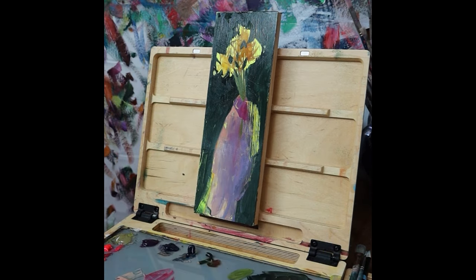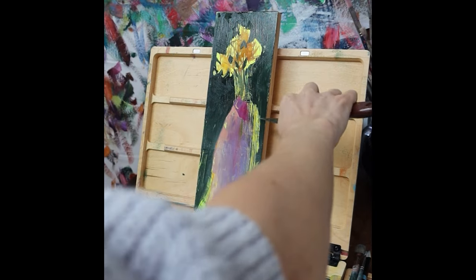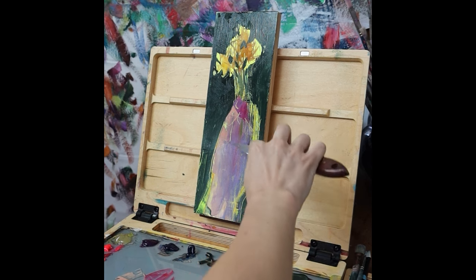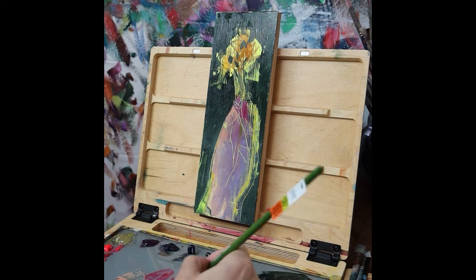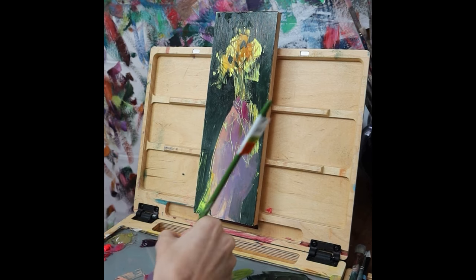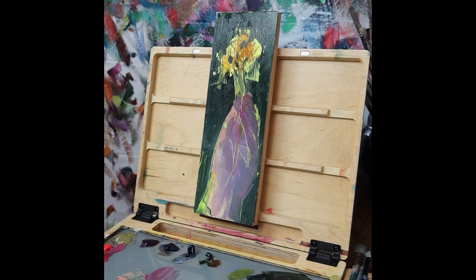I wanted this video to be a sped-up version of the kind of process talk I do in workshops and demos. I did want to have a theme, and the theme is the power of moving backwards in your painting. What does that mean? If you start painting and every brush stroke, every line, every color you lay down is getting you towards a finished product — progressing the painting forward, making it look closer to completion — that is painting linearly.